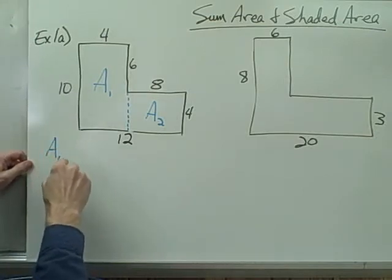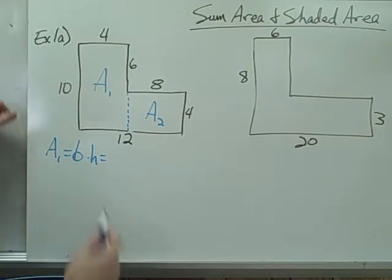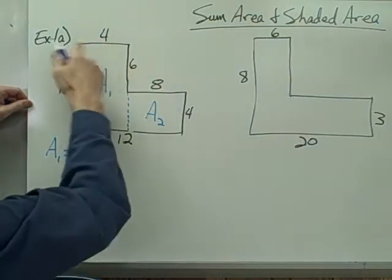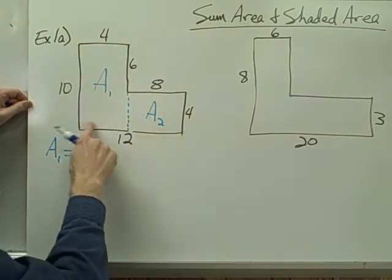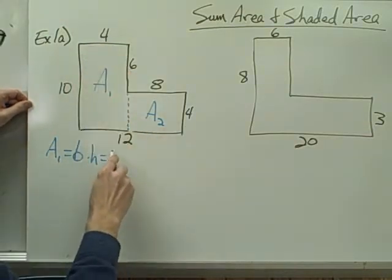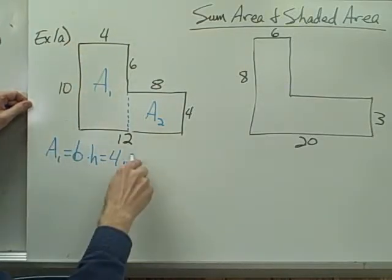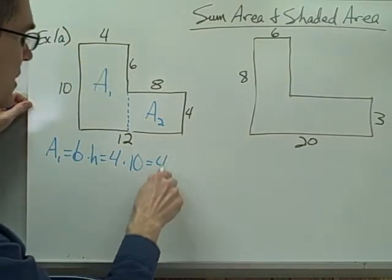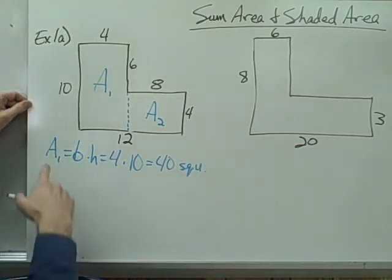Area 1 is a rectangle, so its area is base times height. The base of this rectangle is the length of this side, which is also the length of this side over here — so that base is 4. The height of this rectangle is 10. 4 times 10 is 40, so that's 40 square units. That's area 1.